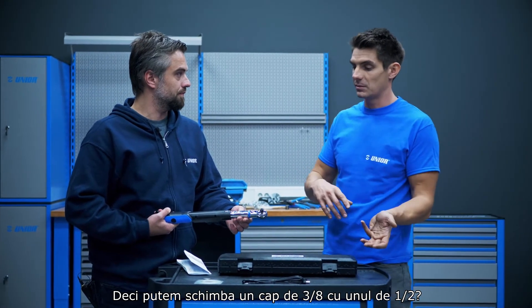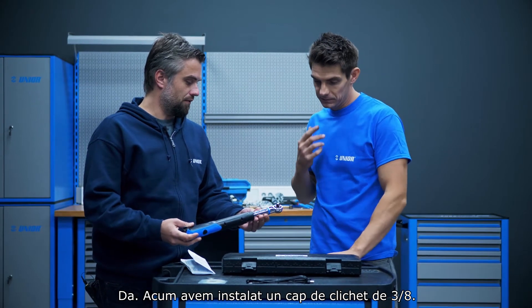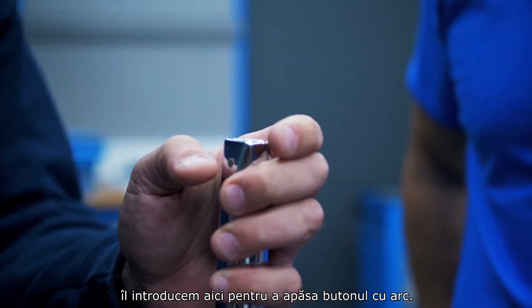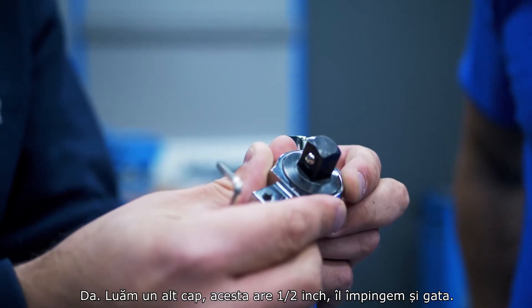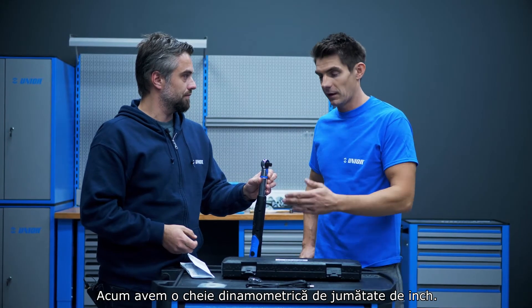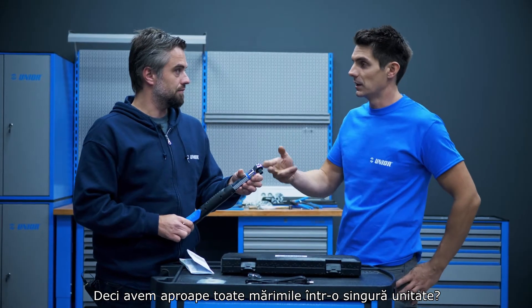You can change one drive for another. For example, the small one with 3/8 and you can change that to be a 1/2 inch. Right now we have a 3/8 ratchet head on it. We just take a pin, insert it here to press the spring-loaded button — that releases the head. Take another head: this one is 1/2 inch, just push it in and that's it. Now we have a 1/2 inch torque wrench. So you have almost all your sizes in one unit.